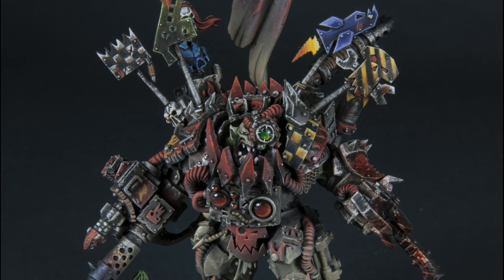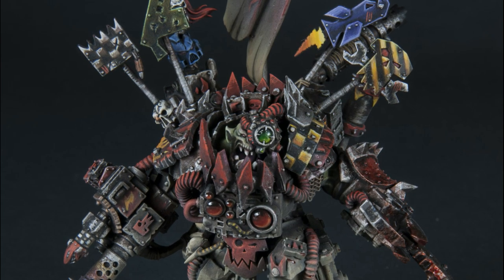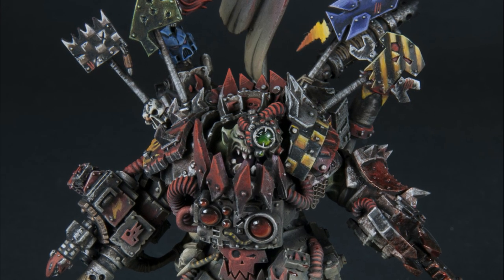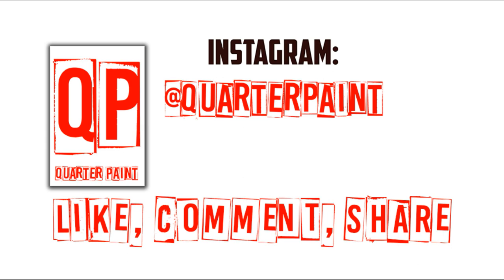So again, those five steps: picking a point of inspiration, having an end goal, organizing, brainstorming, and doing the build. I feel like this has boiled down my process for doing a kit bash and conversion, and it's a great set of steps for jumping into a project you've been thinking about. That's it, guys — thanks! Let me know what you think of the video, and as always like and subscribe. You can also follow me as Quarter Paint on Instagram. Thanks!